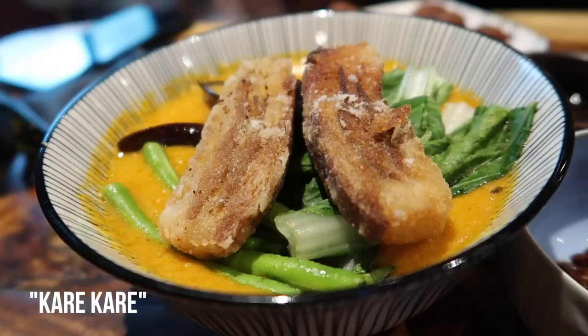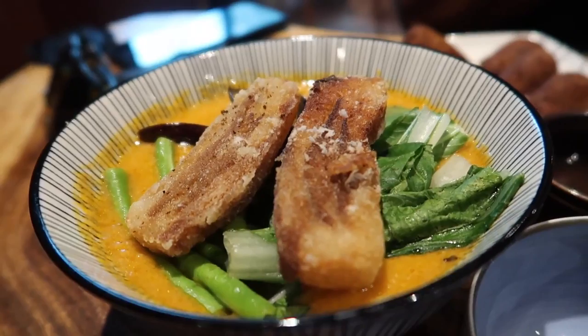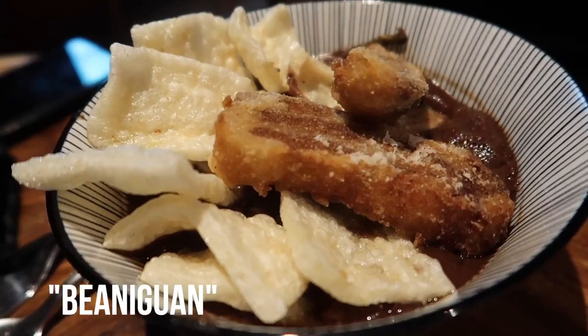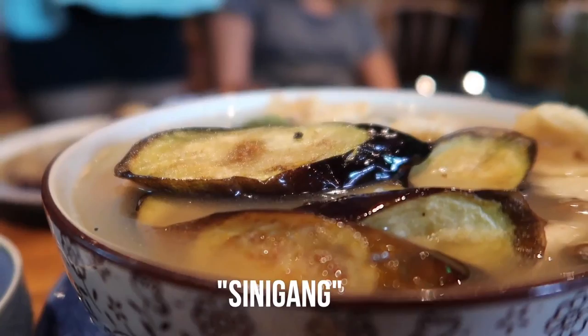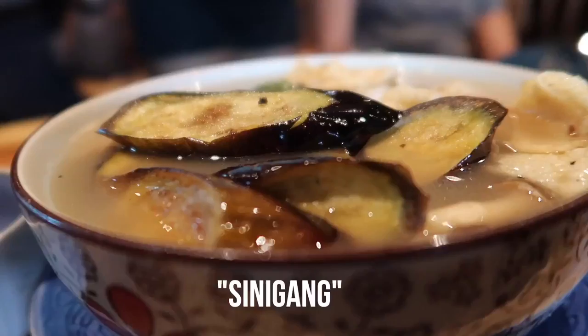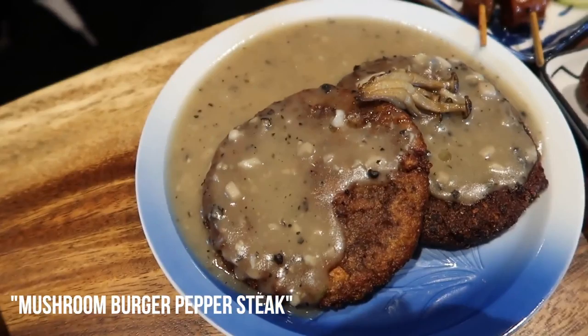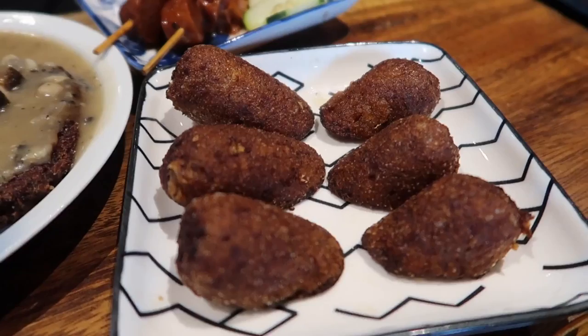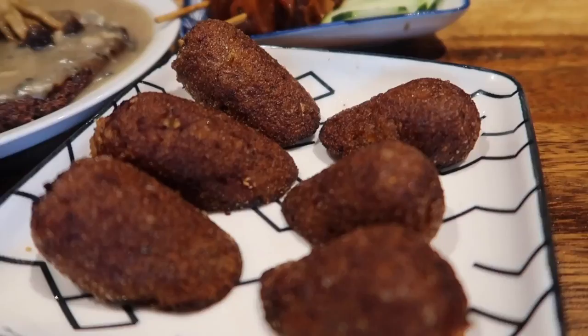So the first main dish is the kare-kare with bagnet — it's made with peanut sauce, eggplant, petchay, and sitaw. The second one is the binaguan, made out of black beans and green chilies. The third is the sinigang — a miso mushroom sinigang, a vegetable tamarind miso soup with miso paste, mustard leaves, sitaw, eggplant, radish, tomatoes, and mushrooms. We also got the mushroom pepper burger steak, made from minced shiitake mushroom, soy protein, pepper, onion, garlic, and special gravy, plus side orders of vegan longanisa and barbecue isal.